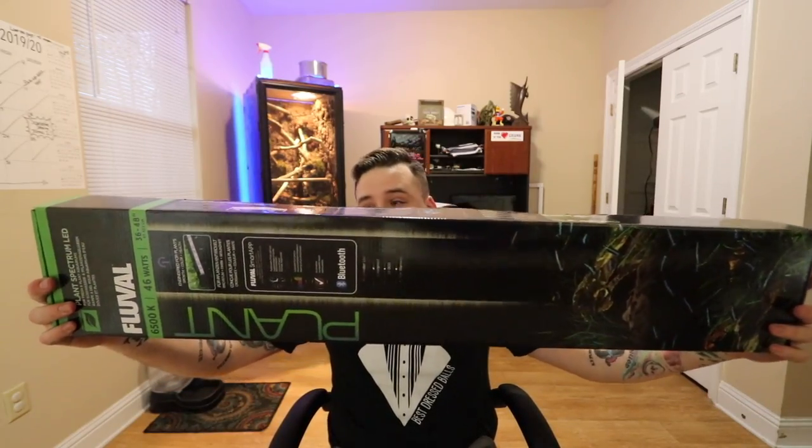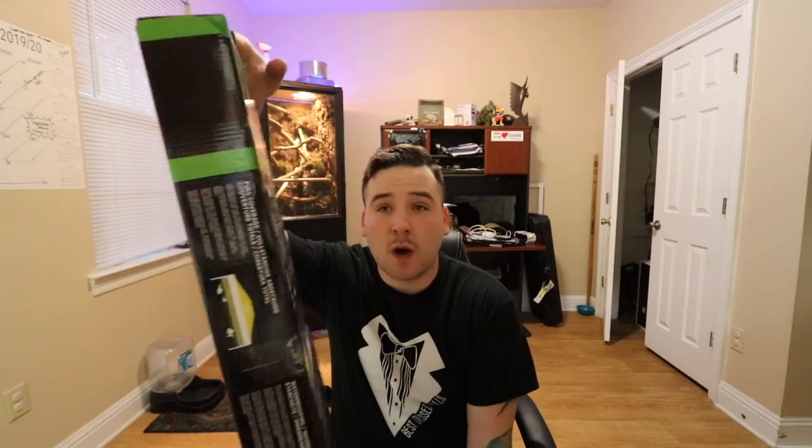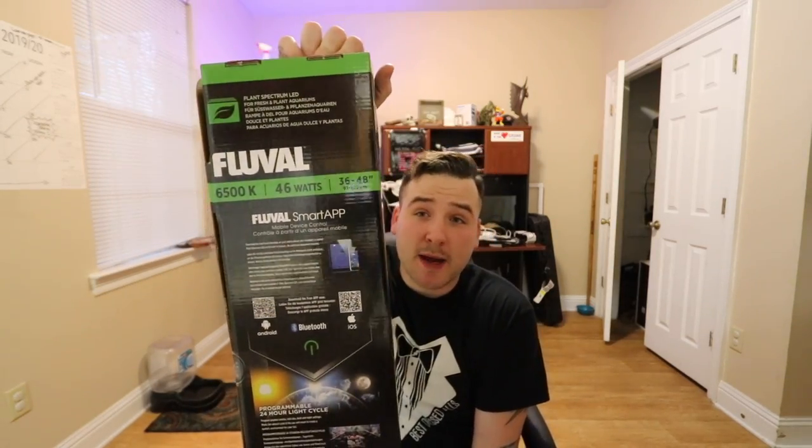Alright, here we go — Fluval 6500K, 46 watts. It goes from 36 inches and is expandable up to 48 inches. Luckily I only need 36 because — oh wait.